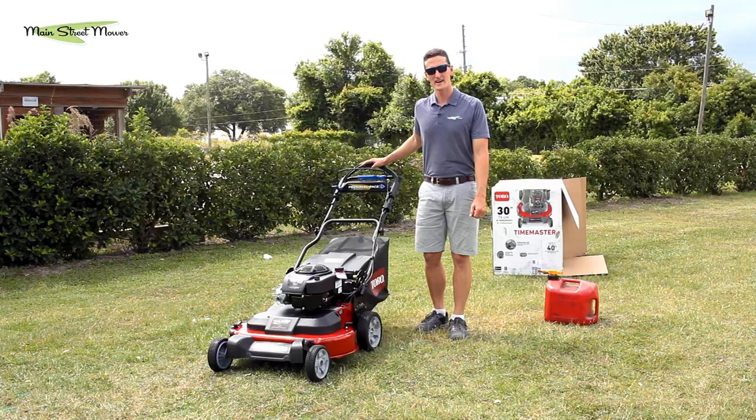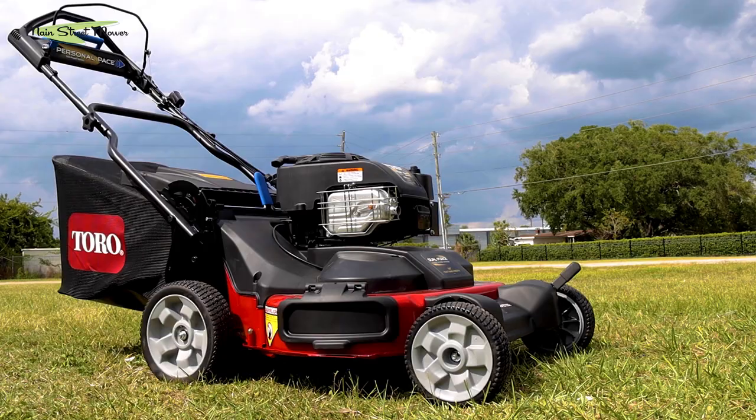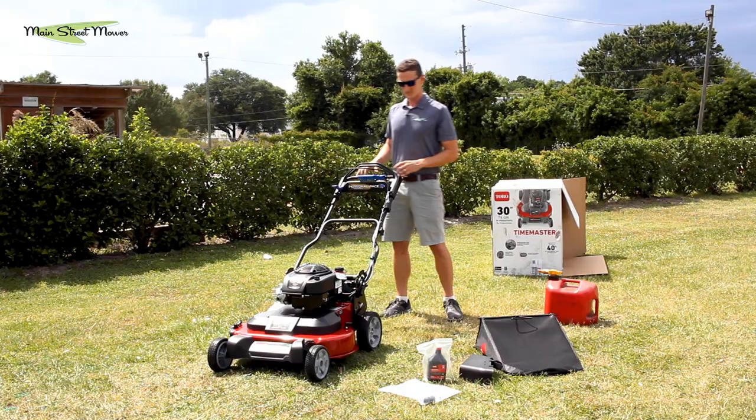Hi everybody, I'm Stu with Main Street Mower and we're going to do a video owner's manual on the Toro 30-inch Time Master. We're going to do a walk around of this mower as if you just got one delivered from a dealer or picked up from a Home Depot.